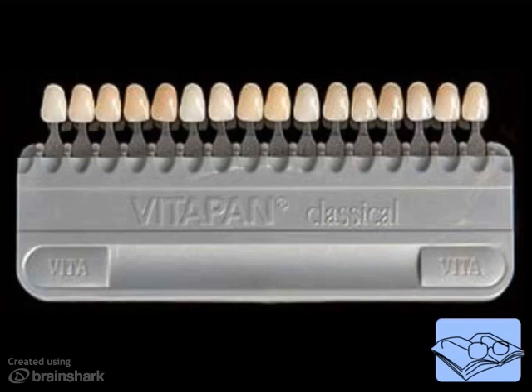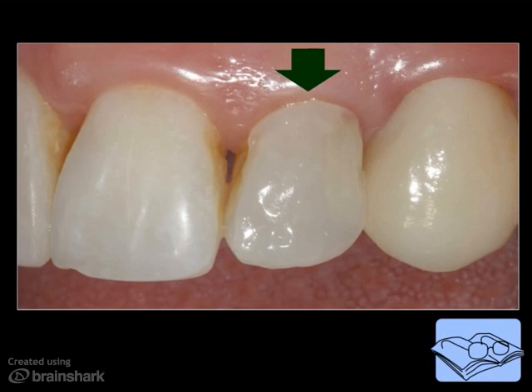As you read in the textbook, shade guides are a starting point for selecting a composite shade. But ultimately, the best method for selecting a composite shade involves placing some unbonded composite on the tooth and light curing it.